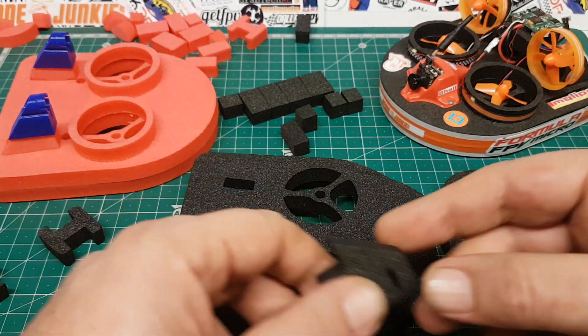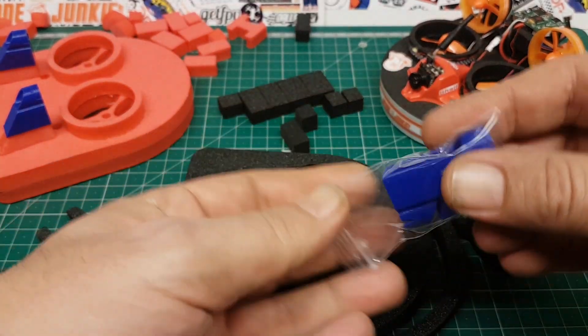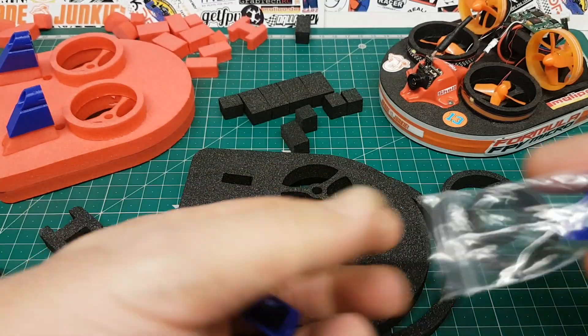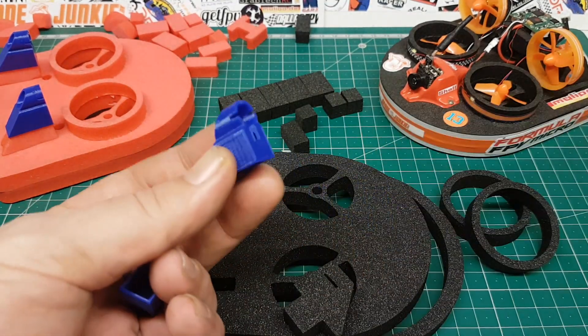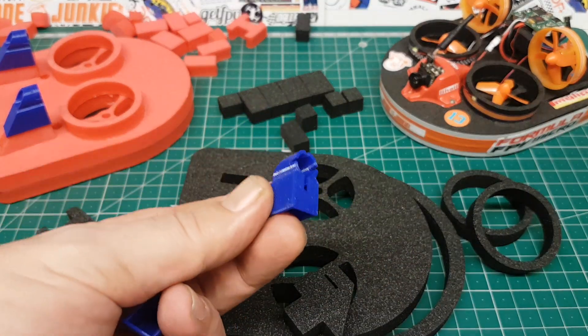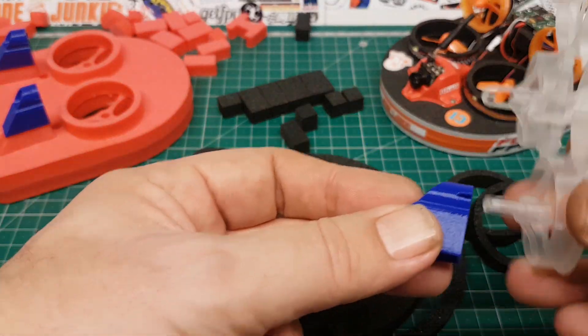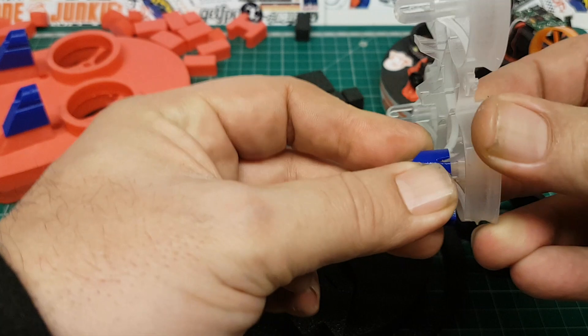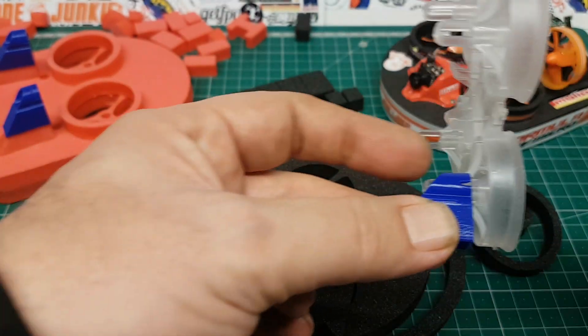The other thing I want to talk about is these bits here — these are the 3D printed bits. Essentially it's just a duct holder. I designed it to fit pretty much any duct, but this is really for the Cockroach because it goes all the way in.